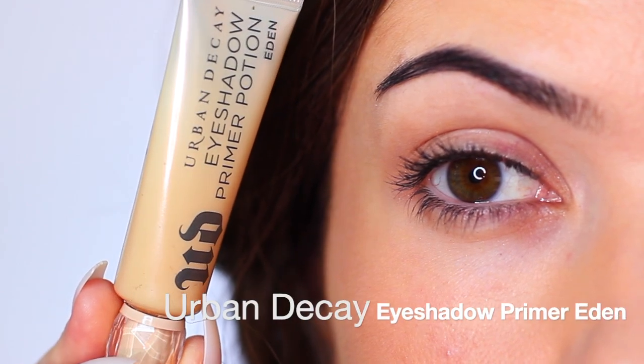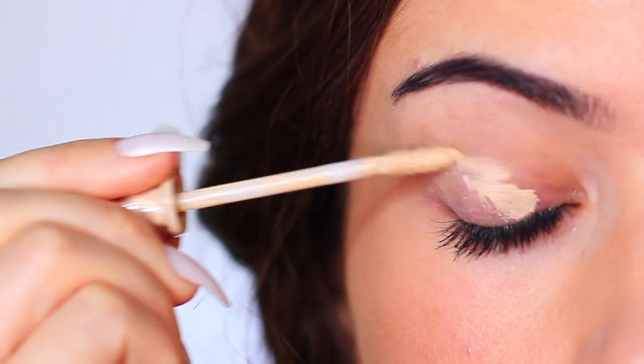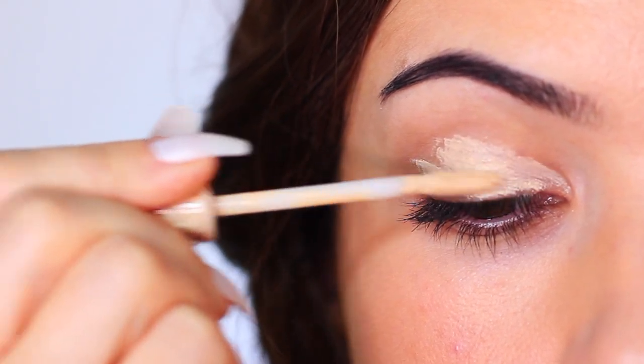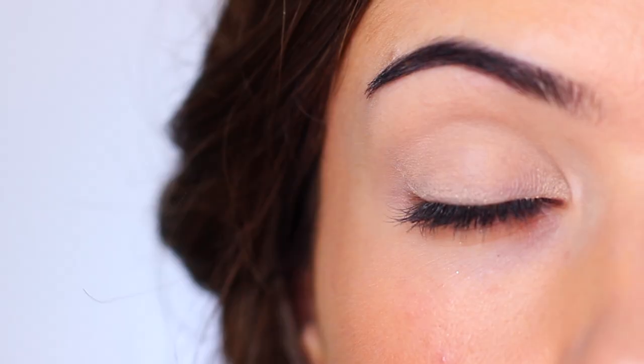So as always, I'm going to take an eyeshadow primer and apply this all over the lid. This is going to give our eyeshadow something to hold on to so that it lasts longer. And because this is slightly tinted, it's also going to create a blank canvas for us to work on. This is going to give us a lot more shadow payoff and make the application so much easier. So I've just applied this all over the lid right up to the brows.